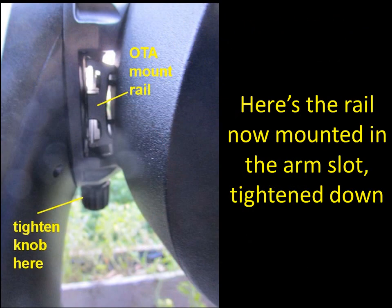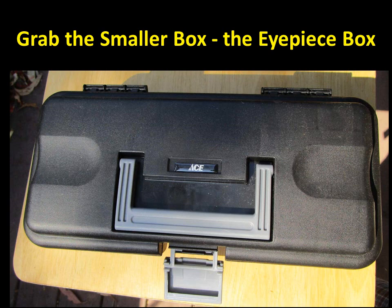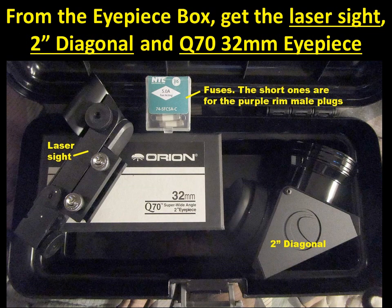You can see how it's properly positioned — the tightener has that square with the dovetail mount. Now grab the smaller eyepiece box; that's the one with the gear we need for visually aligning the telescope. Open it up and you'll see the laser sight that is standard with the Celestron 8SE telescopes — it might also have fuses. And there's the 2-inch diagonal.